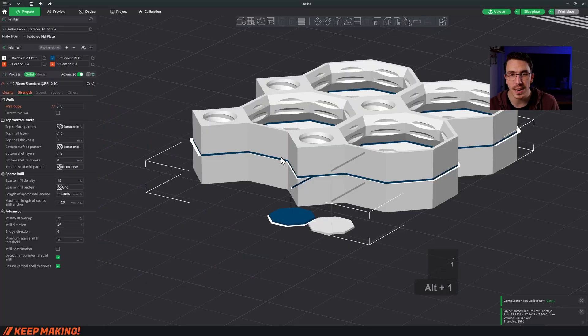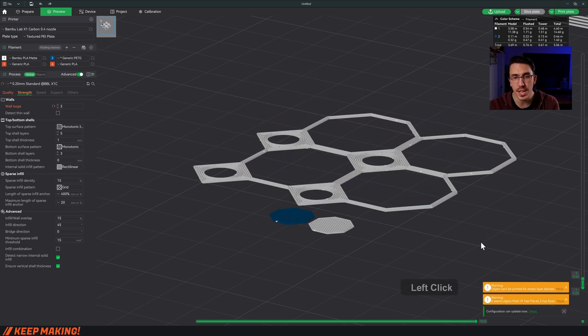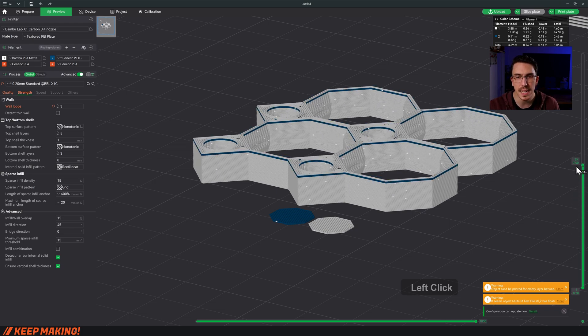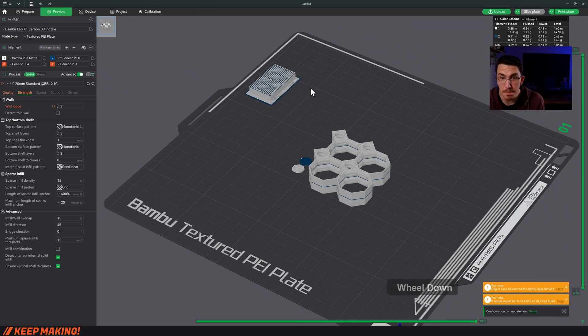Now it's ready to go. Click Slice — once sliced, you'll see it starts with two layers of PETG and PLA together. I did two layers because they're easier to remove. Then it prints the entire tile, finishes it, does the PETG layer, and then starts the next tile. Simple as that.